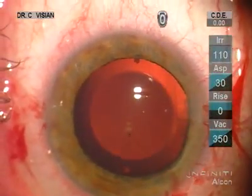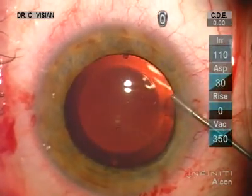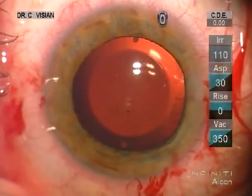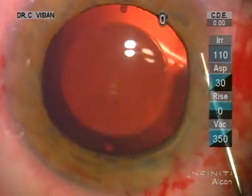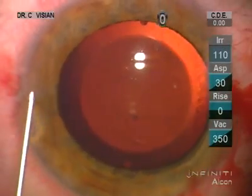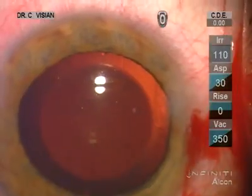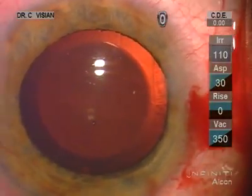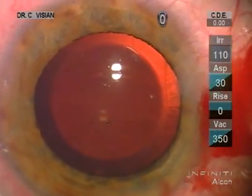Antibiotics and BSS. We'll just seal those paracentesis incisions a little bit. That looks beautiful. And I prefer not to hydrate the wound to prevent any iris prolapse. It looks perfect — must be perfect in the end.